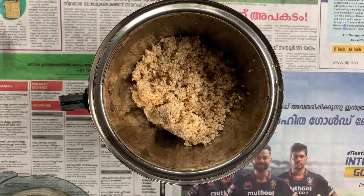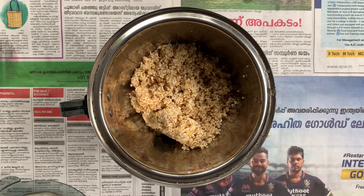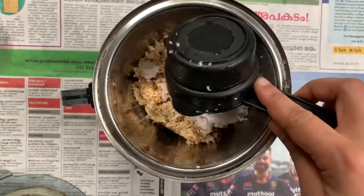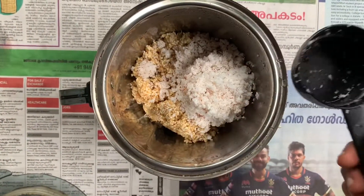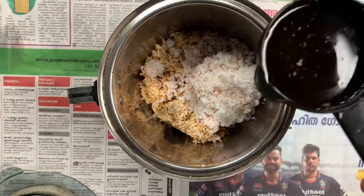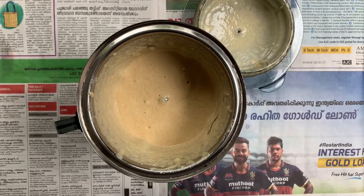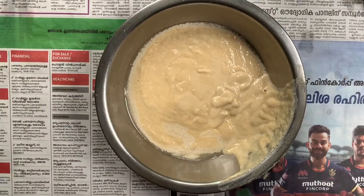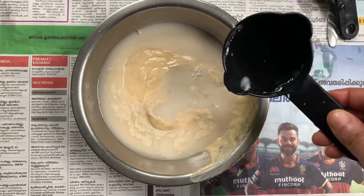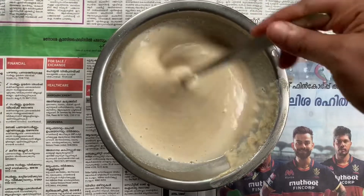Let's take a small cup. In a mix, we add Nurukku Gothambu. Even with an extra cup, we are going to make the batter. Add the paste into the bowl and mix it well.